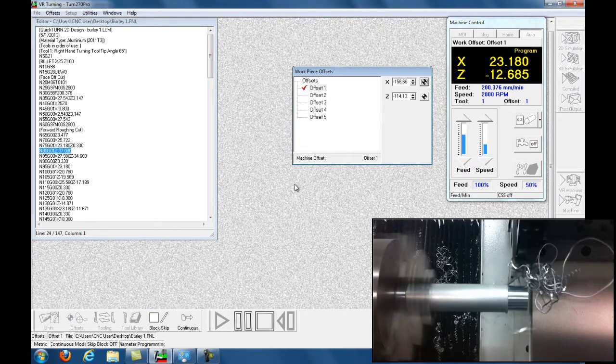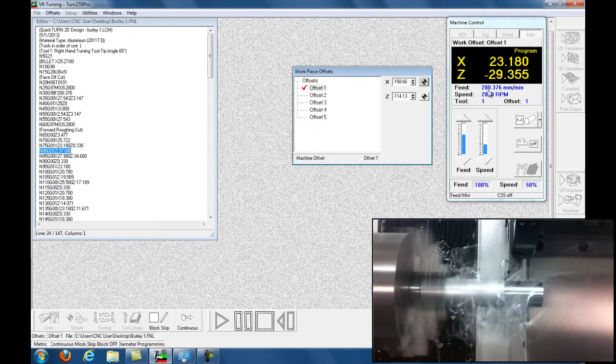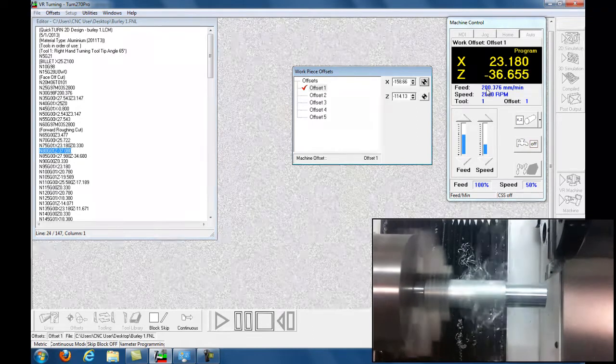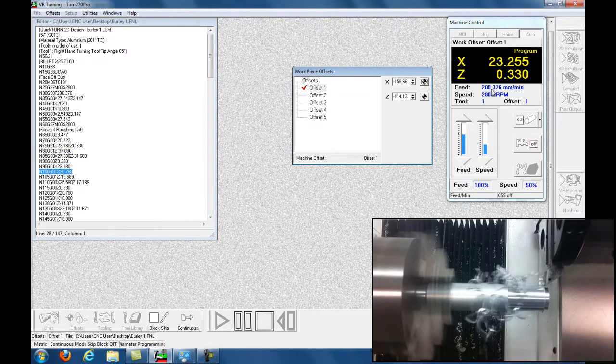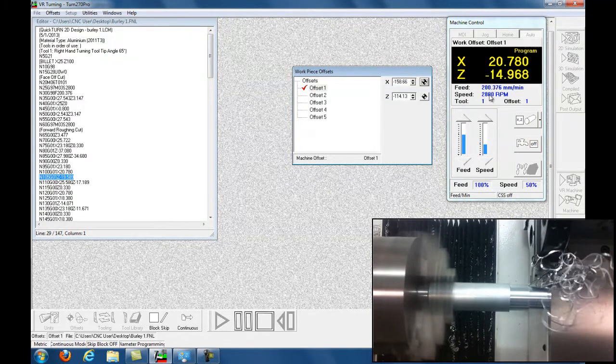Taking a nice big chunk off the front. You can see the feed rate here — it says speed rate but I've actually got it set to rotation. Moves forward on rotation at 2800 RPM.